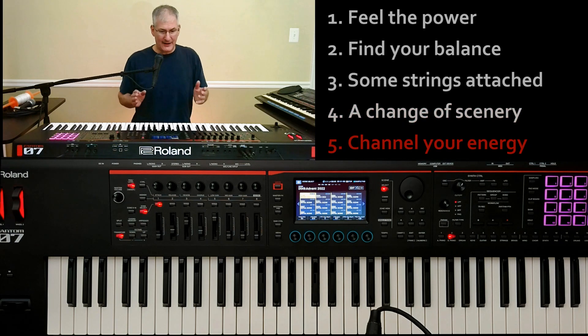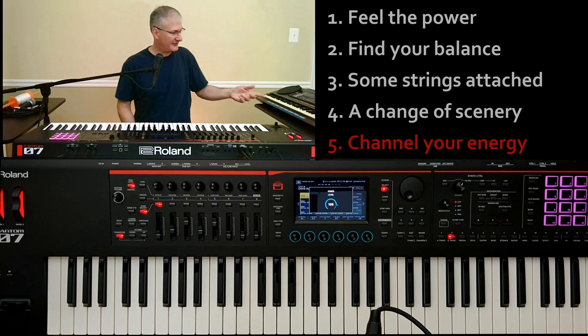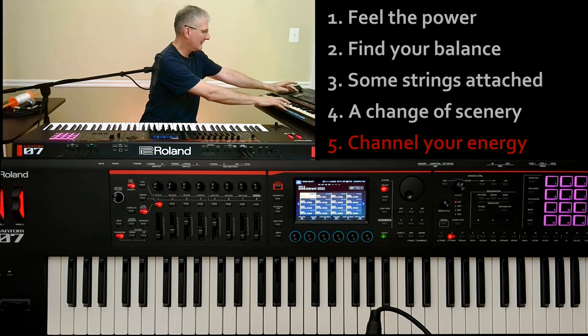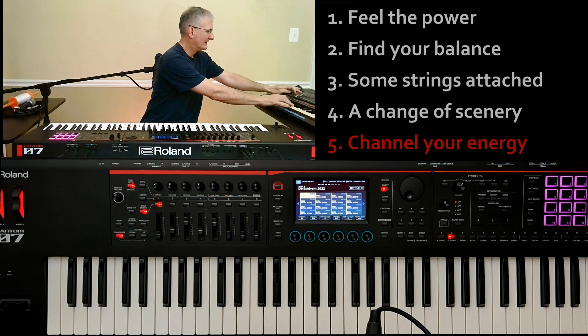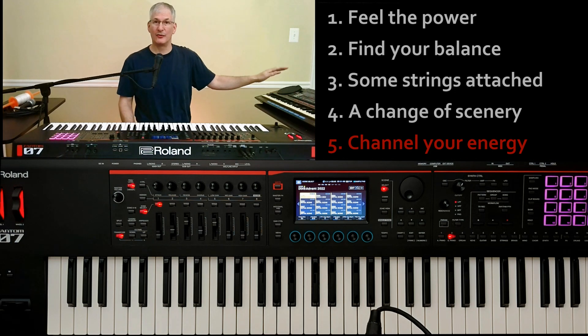Fifth tip: channel your energy. I learned that the organ at our church has a MIDI input, and I was experimenting with how to control a second sound device using the MIDI jack — not USB through a computer — because I didn't want to set up a laptop. So I have this old Yamaha PSS 790 keyboard here. It is multi-timbral, meaning you can set a different tone on each MIDI channel. I set some tones across channels one, two, and three, and I'll show you how to control them from the Fantom.